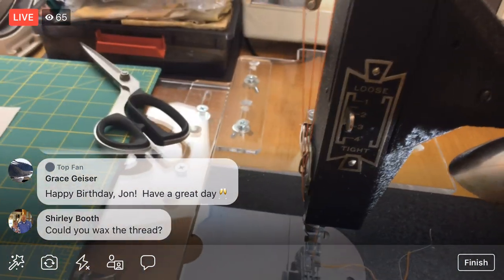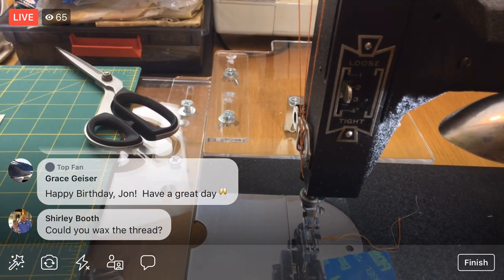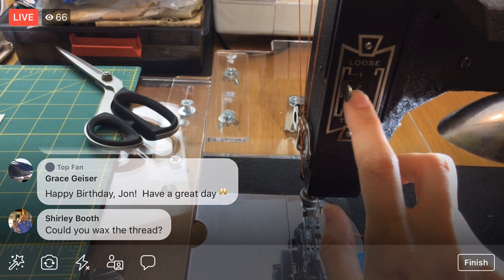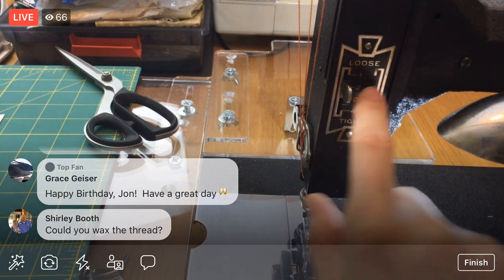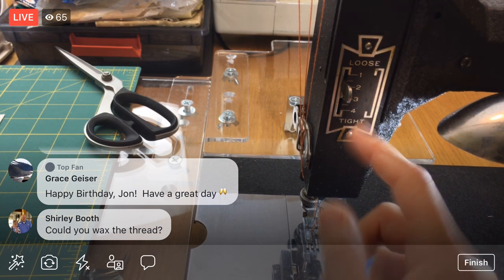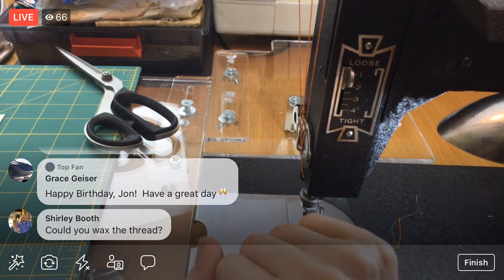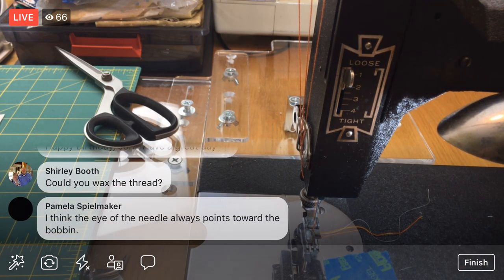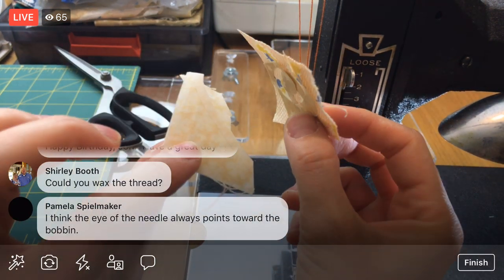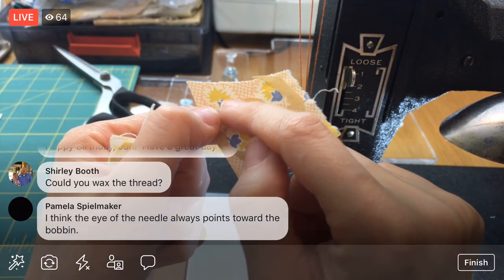Here's my tension dial on this machine — it just says 'loose' and 'tight,' that's all there is to it. Right now it's kind of centered, between one and two. Since we want to go looser, let's go all the way up — as loose as it goes. I've stuck a few little scrap pieces down with some thick and thin areas to test how the thread works, and I have another piece with two layers together.